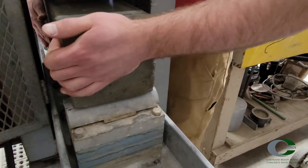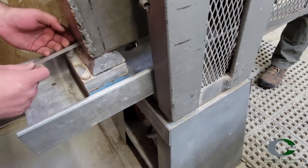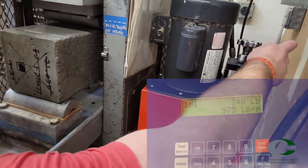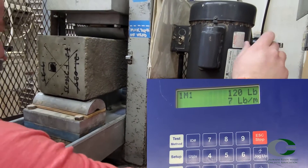Center the beam on the lower loading blocks and upper compression point or points. Apply pressure onto the specimen to about 3-6% of the expected ultimate load. At this time, don't increase or decrease the load — just stop and check the loading points at each of those locations.